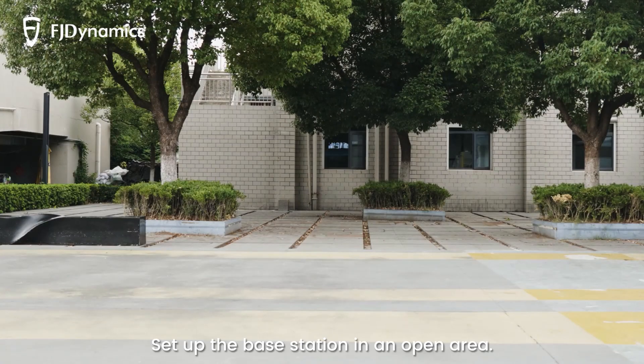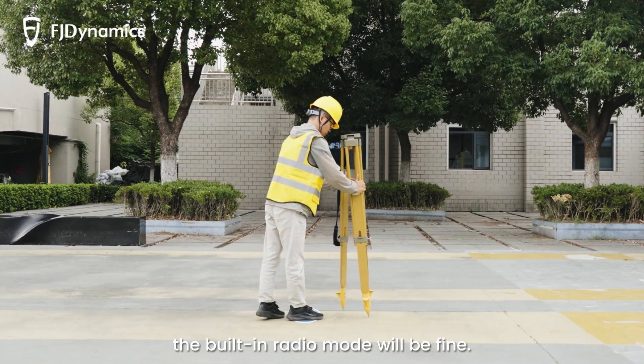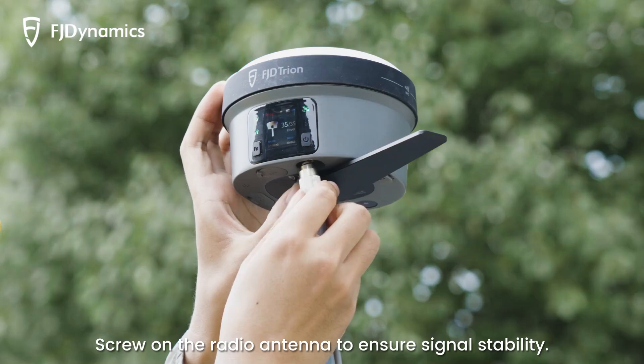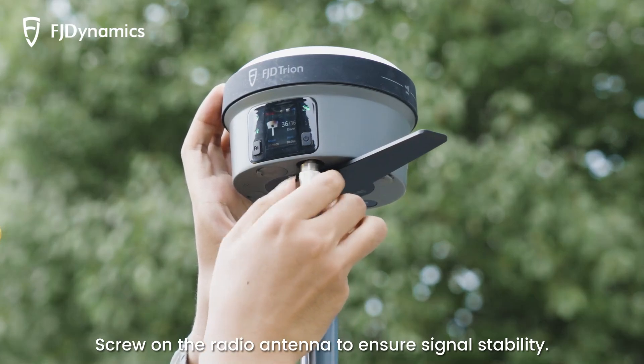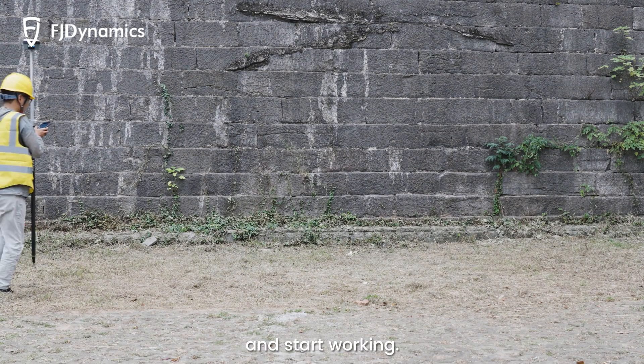Set up the base station in an open area. For a small operating range, the built-in radio mode will be fine. Screw on the radio antenna to ensure signal stability. Configure the same radio parameters for the rover station and start working.